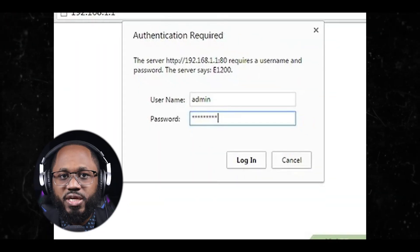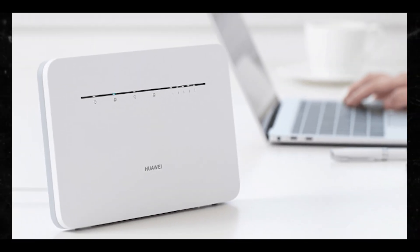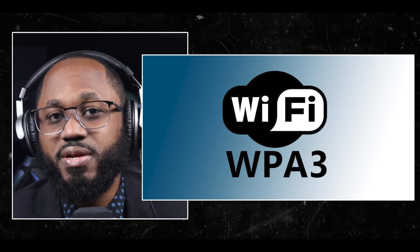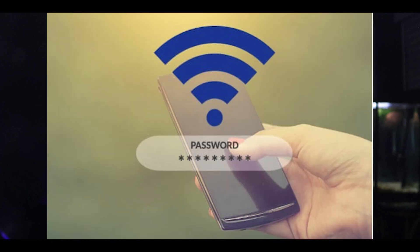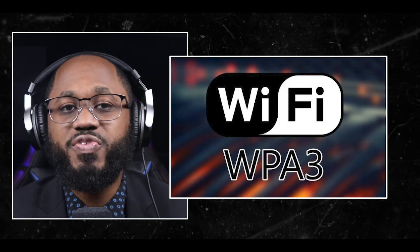You can change the router admin credentials — change the default administrative username and password for your router. This prevents unauthorized access to your router settings, which could allow a hacker to change your Wi-Fi password or disable security features. WPA3 is the best option from an encryption standpoint for Wi-Fi networks. Enabling WPA3 encryption significantly improves Wi-Fi security because of stronger password protection. WPA3 uses Simultaneous Authentication of Equals, also known as SAE, which provides more robust password-based authentication. This makes it much harder for attackers to crack passwords through offline dictionary attacks, even if users choose relatively simple passwords.